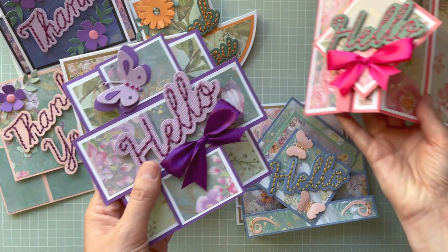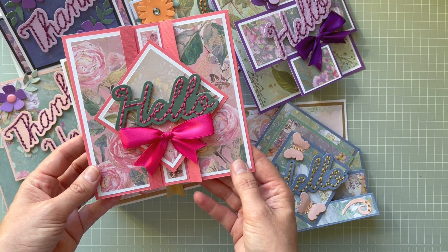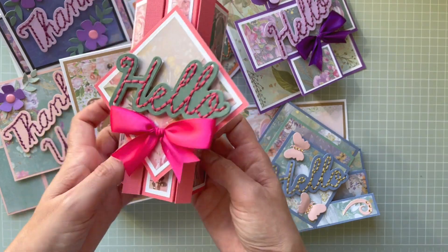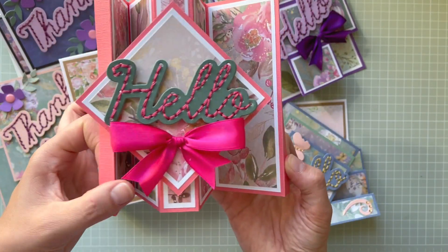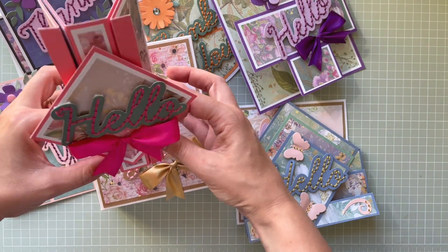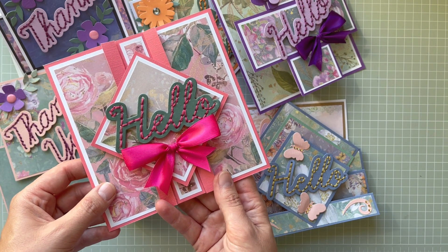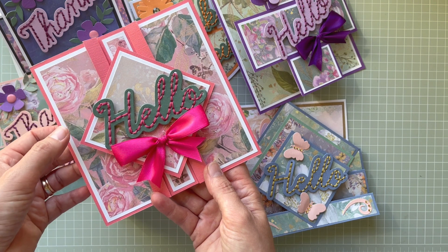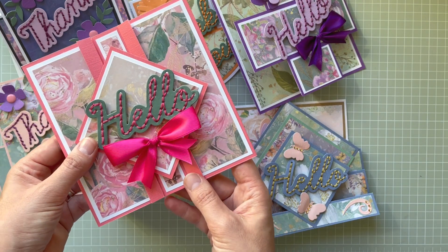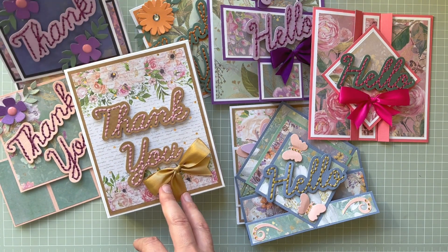This is the card I really love — it's a fancy fold card called a lock and pop gate fold card. You just open it like this and you can stand it up this way or that way — it's a really different-looking fancy fold. For this one I used the Country Lane paper pad and some texture card, with Hello cut out in green paper and the addition of a beautiful pink ribbon.